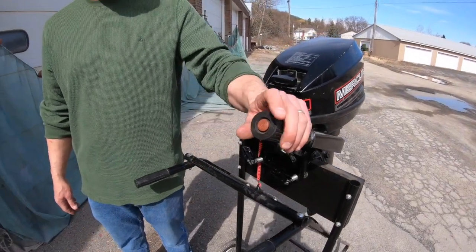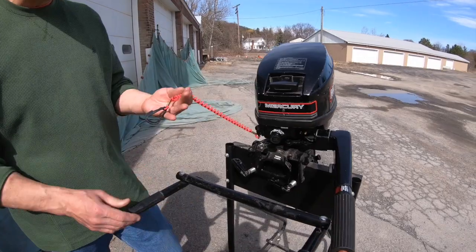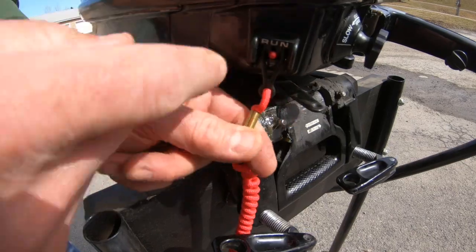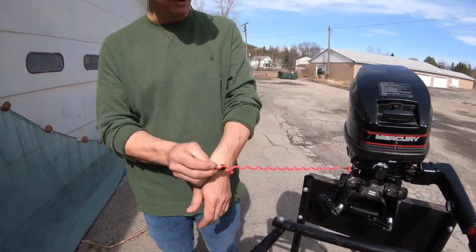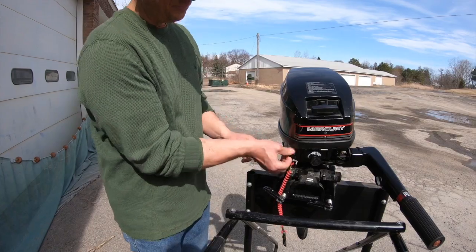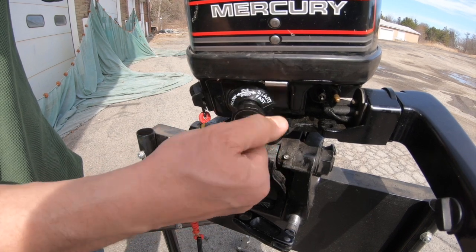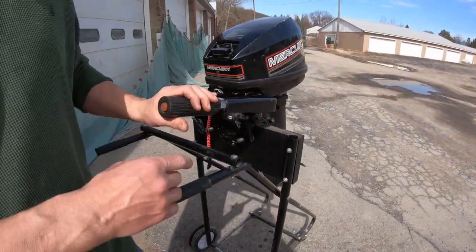Also on the end of this tiller we have a kill switch — push the button here and it grounds out the spark to shut the engine off. The other safety device is the lanyard kill switch, or dead man. It has two positions: run and off. The idea is you wear it on your wrist while driving, so if you fly off the boat it pulls the kill switch and the engine stops. We also have the pull cord, a choke — pull out for choke, push in for run — and an idle adjustment for slow or fast idle, currently set to fast idle.